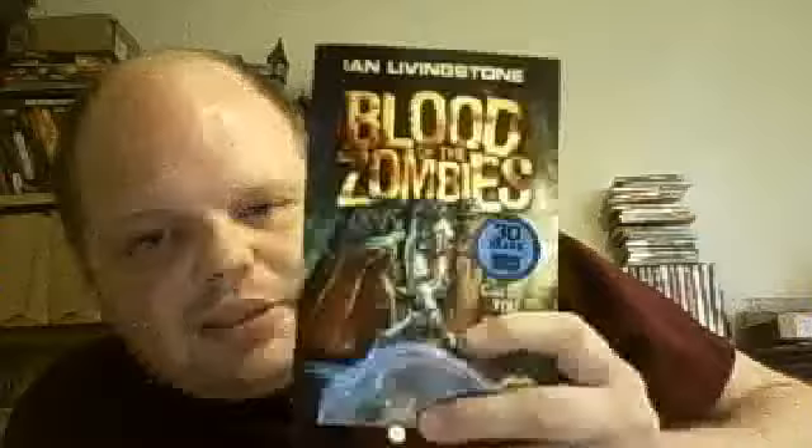Hi everyone. Fighting Fantasy is 30 years old this month and I've just received Ian Livingstone's Blood of the Zombies. I thought I'd take a look at it here and do a little bit of a review of what I feel about it.